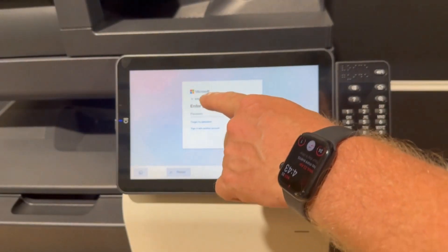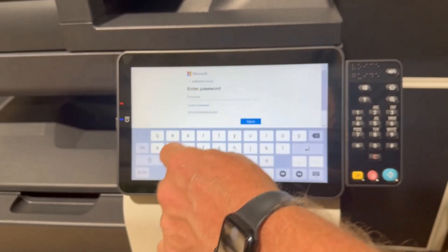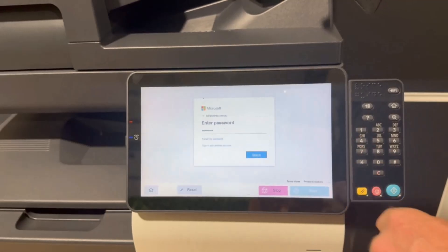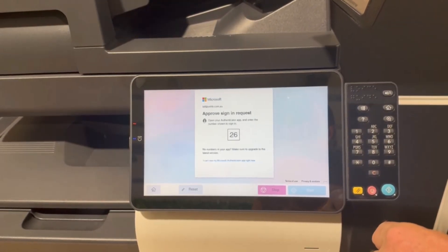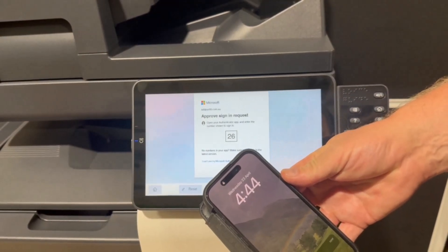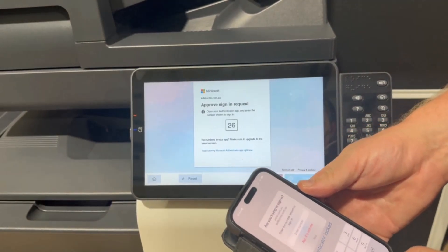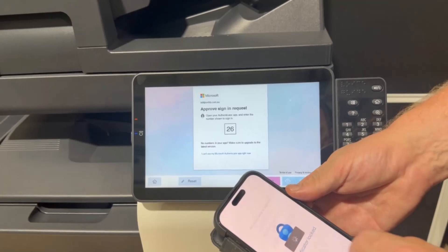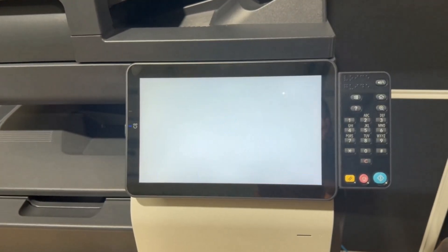And it's now asking — you can see it's got the username there, which is the email address I put in before. Then I'm going to type in my password and sign in. And it's now going to ask me to approve sign in. So I've got my phone here — authenticator notification. I'm going to hit on there, approve my sign in, and number 26. Yes. And wait for that to complete.